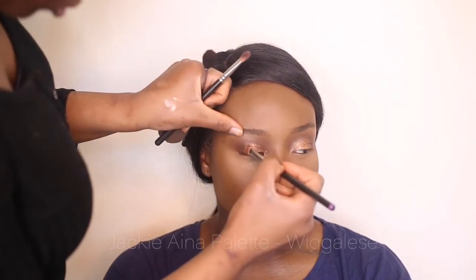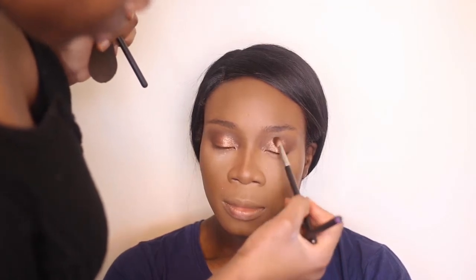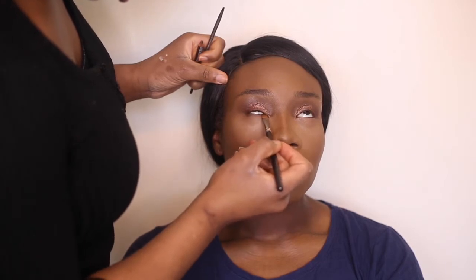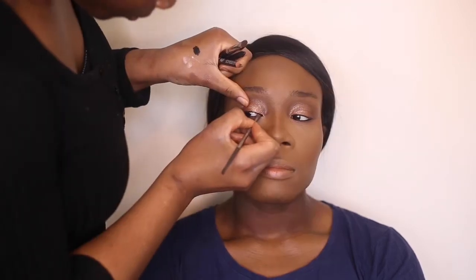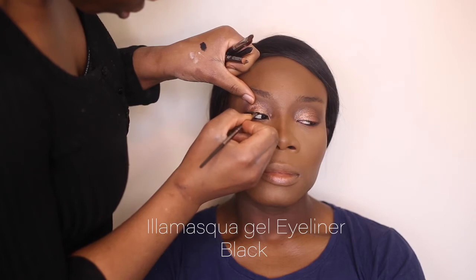I wanted to add a bit more definition to the look, so I'm moving a burnt orange into the crease and blending that out using my brush. Taking the same eyeshadow used in the crease and applying that under the waterline, then taking black to define the waterline.